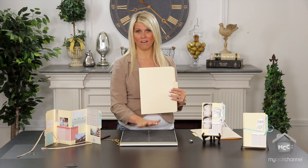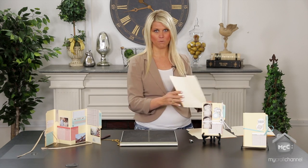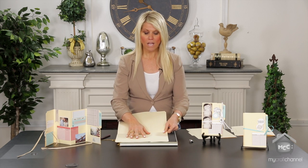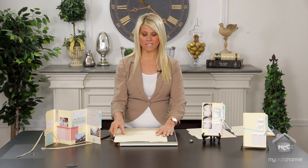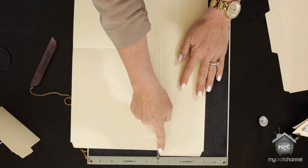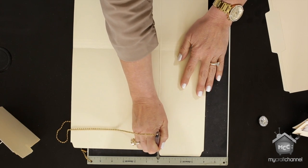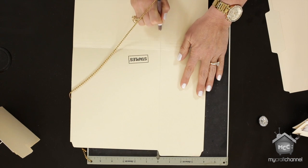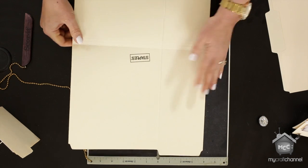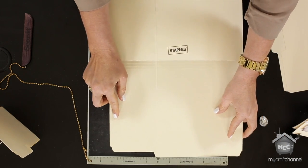There are no rules — you could change this up — but I'm going to tell you what I like to do. I like to go at the four-inch mark. Because the file folder is longer than my board, I just know I have to do one side and then flip it to get to the opposite side at four inches again, so I just kind of line it up.